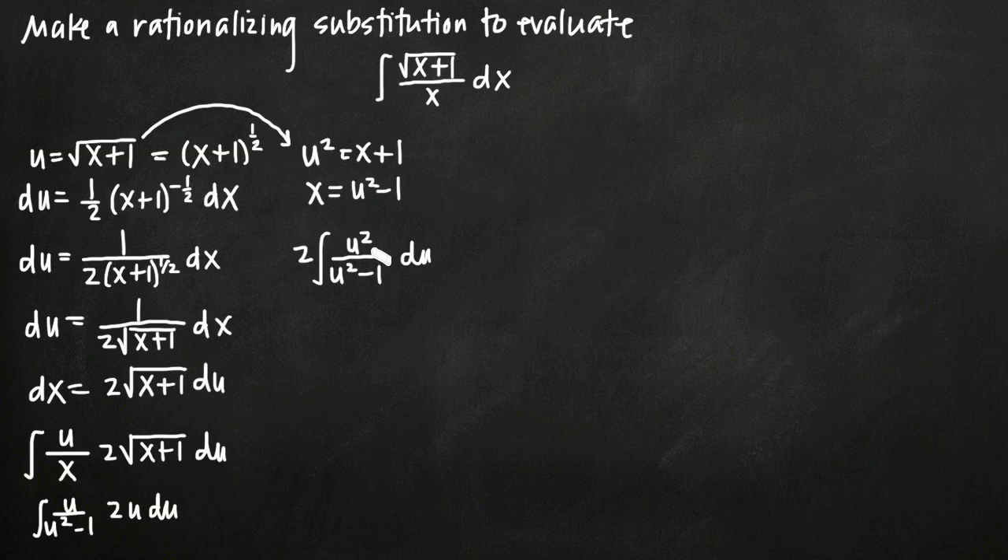If you're familiar with partial fractions, you'll remember that partial fractions only works if the degree of the numerator is less than the degree of the denominator. In our case, the degree of the numerator and denominator are equal — both the numerator and denominator have u squared, so the degree of both is 2. To use partial fractions, we need to perform polynomial long division on this fraction.